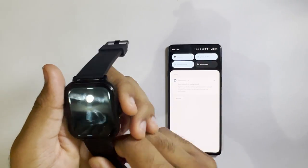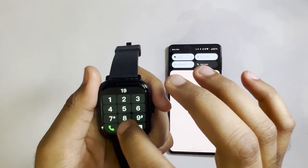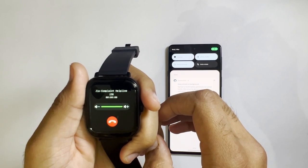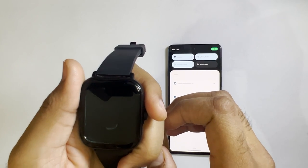Let's make some calls. You can hear the sound — it's very crisp and clear.